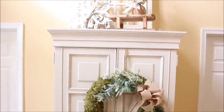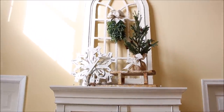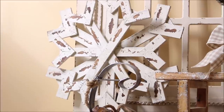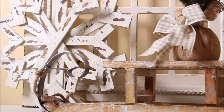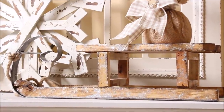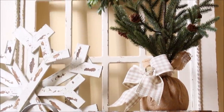Out here in the front hallway on top of my tall white cabinet, I have another one of those white wooden snowflakes that I found at the At Home store, along with this little wooden sleigh that I always have out during the holidays. I thought it was perfect for the wintertime with a little pine tree sitting on top.